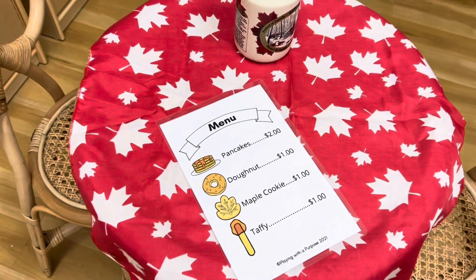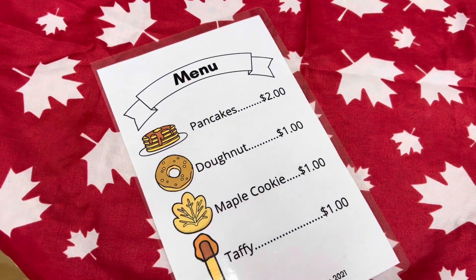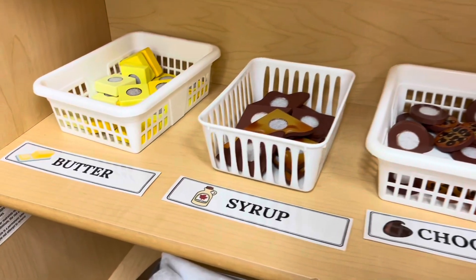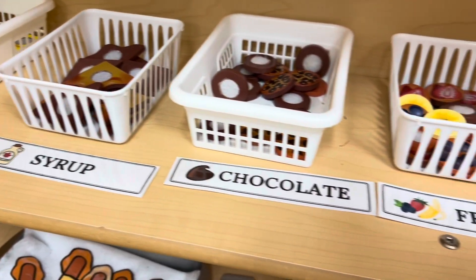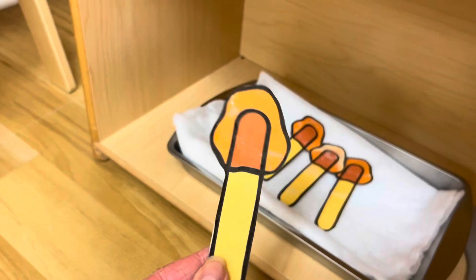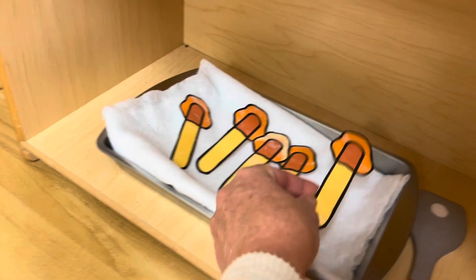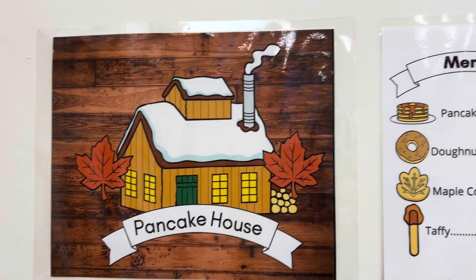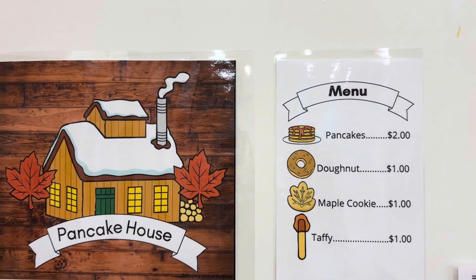The last items in the packet are a little menu for your dramatic play area. These picture words match your ingredients with a Melissa and Doug waffle or pancake set. You get these little taffy treats, so I just set it up in a little pan with a little bit of fake snow.